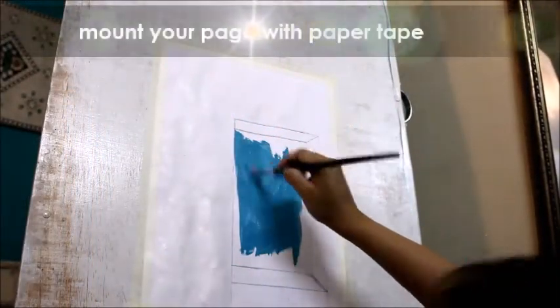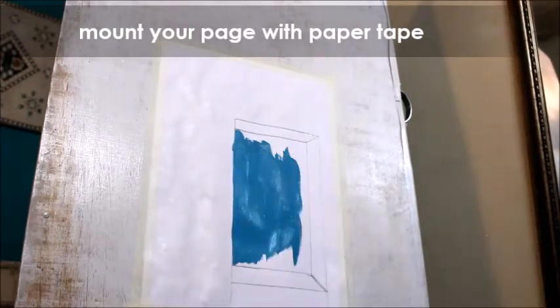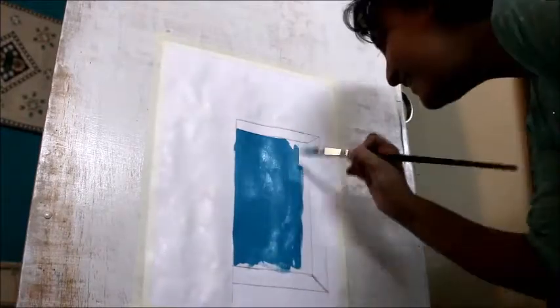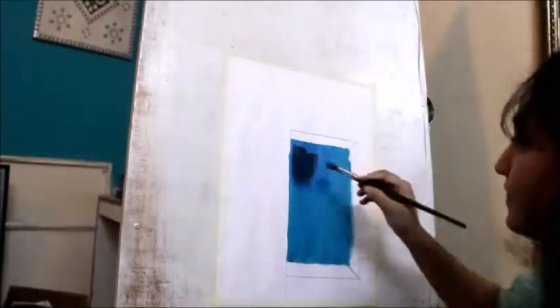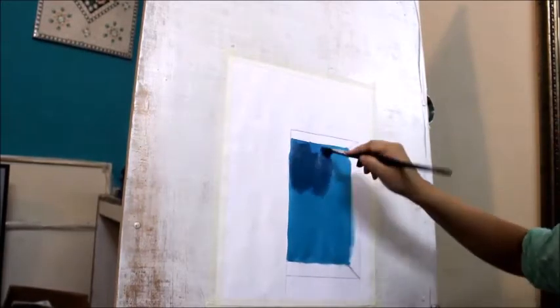You will sketch the door — I have already sketched the door. Now you will apply a blue paint, fresh blue. We will then take it in a darker tone. If it is dark and it is shadow, we will keep it light.